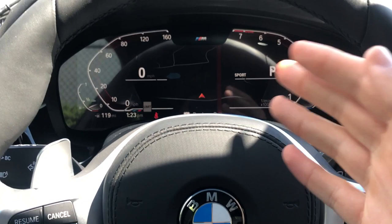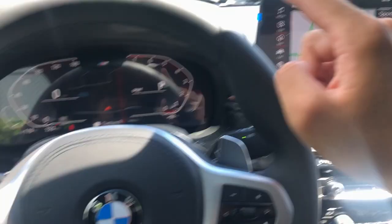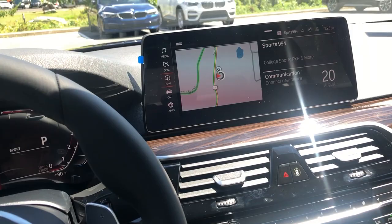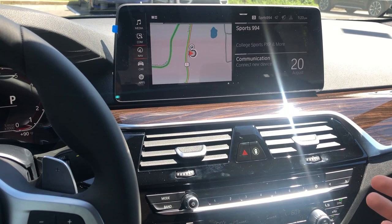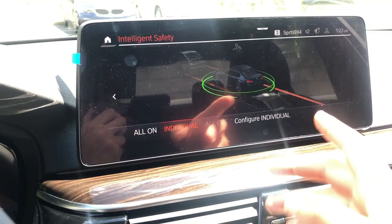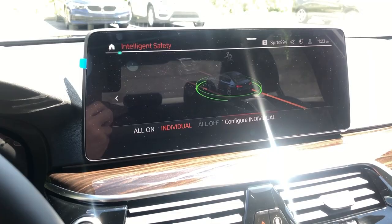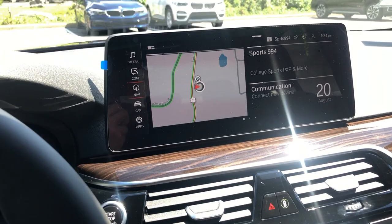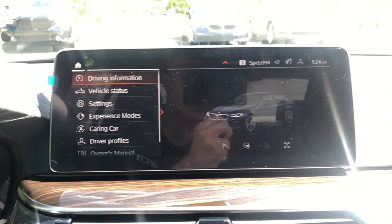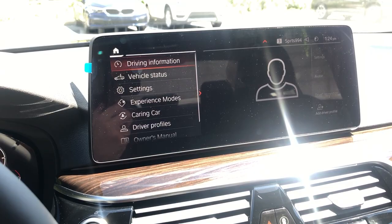The iDrive 7 system features a massive 12.3-inch display that now matches the upgraded virtual cockpit. It's your typical iDrive but with a lot more connectivity features and improved 3D navigation. Pressing the safety button shows you configure options: forward collision mitigation, lane departure, active blind spot. You can also get adaptive cruise control with traffic stop-start for up to Level 2 autonomous driving as a package. It also shows a 3D image of the 5 Series in the vehicle settings, which is a nice touch.